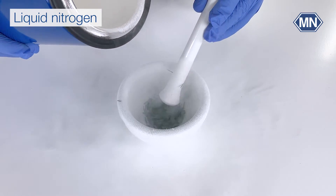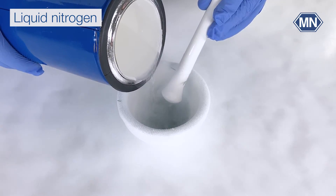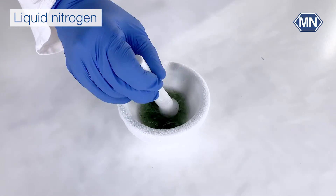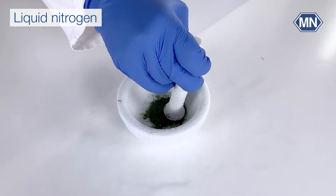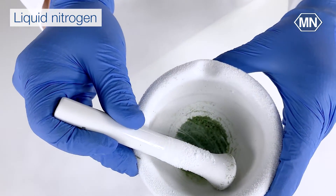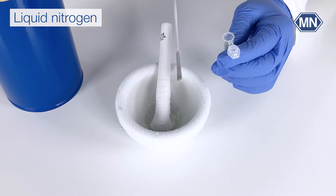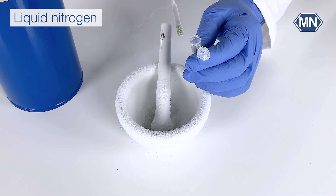Periodically check the sample's consistency to ensure it's properly homogenized. Depending on the sample type, this process may take some time. Once the sample is adequately homogenized, transfer it to a container suitable for further processing, such as a microcentrifuge tube.